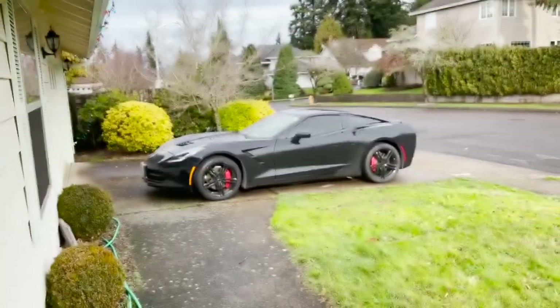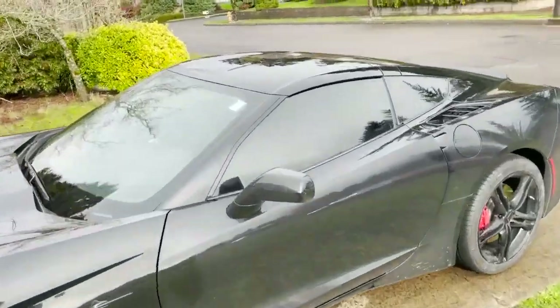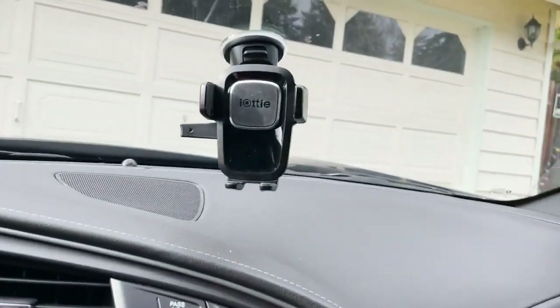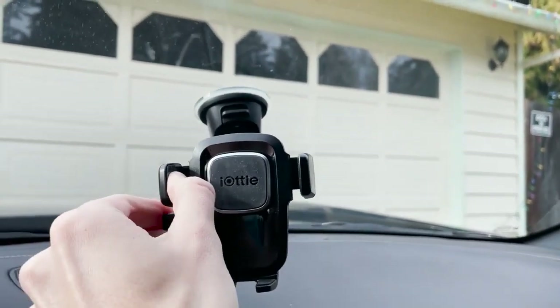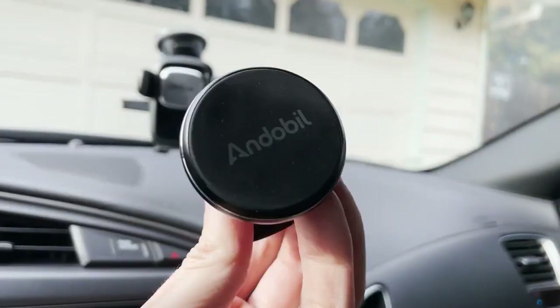Let's go ahead and set up our magnetic car mount. I was using a car mount not too long ago and it broke down on me, so now it's time to replace it. I had this iAudi that I was using for a while but it no longer extends the arms, so it's time to get rid of it and install our new one.